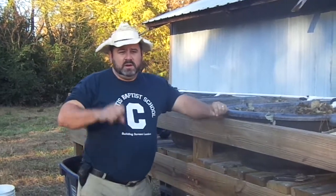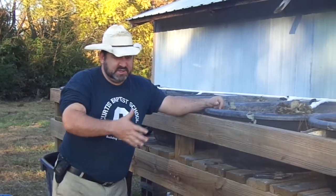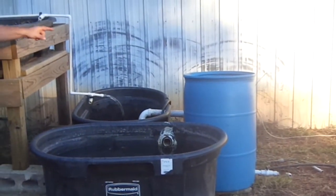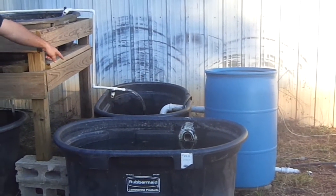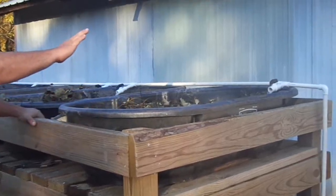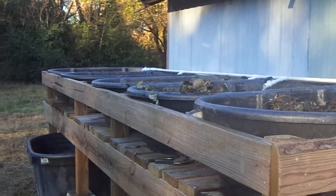Hey there YouTube, welcome back to the Big Bear Homestead for part two in our aquaponics series. As you can see, we pretty much got our system set up. We've got our three fish tanks, our swirl filter, our reservoir tank with a sand filter that pumps the water up to the plant in our grow beds — grow bed one, two, three.